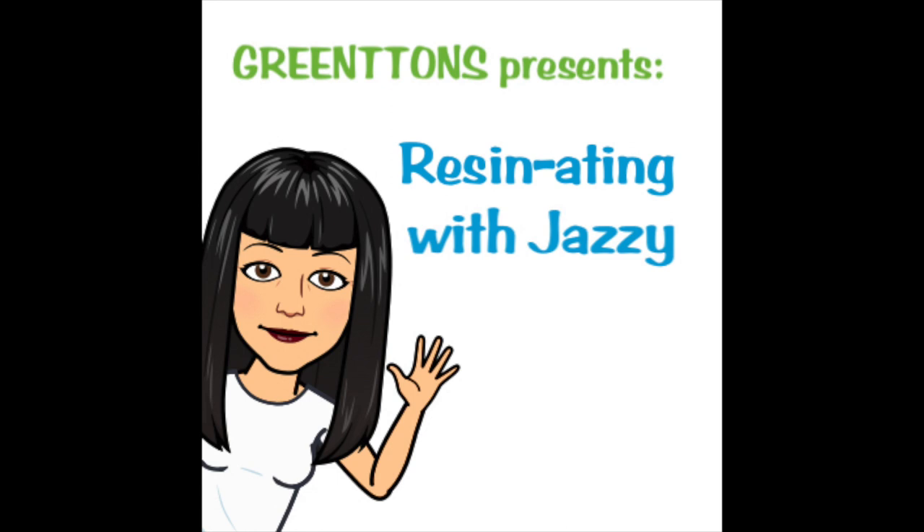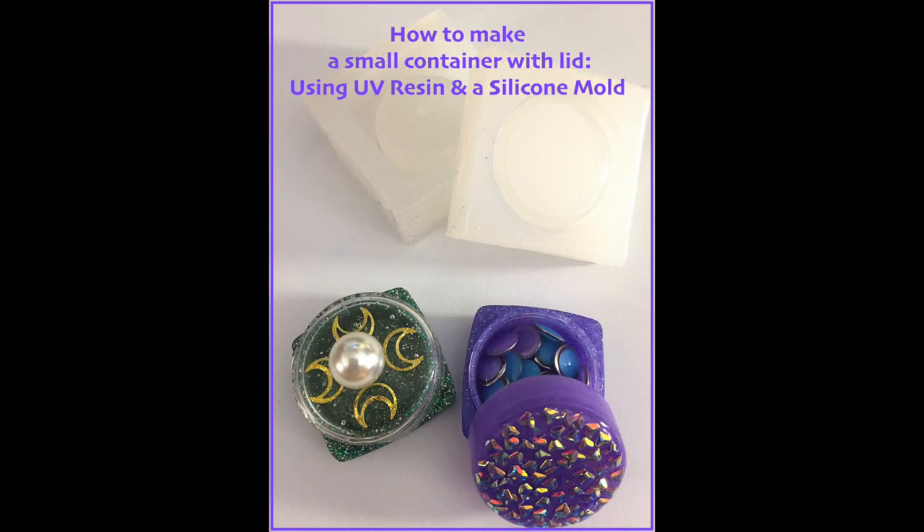Hey everyone, it's Jazzy here from Green Tongues with another episode of Resonating with Jazzy. In this video, I'm going to show you how to make these super cute containers with screw-on lids using UV resin and this awesome mold that I got from my Sophie and Toffee Build Your Box.